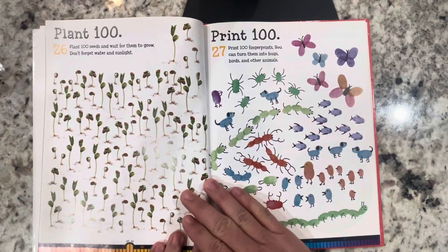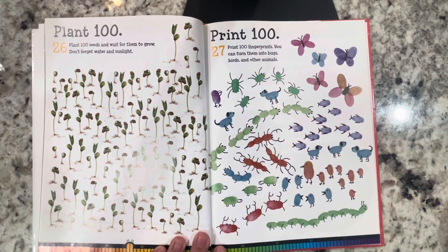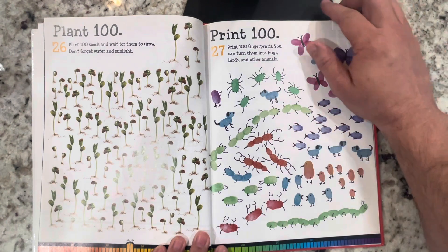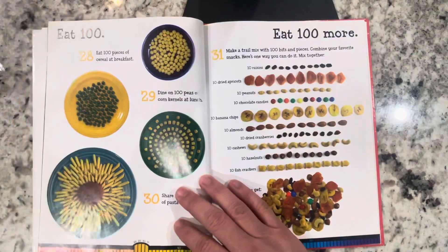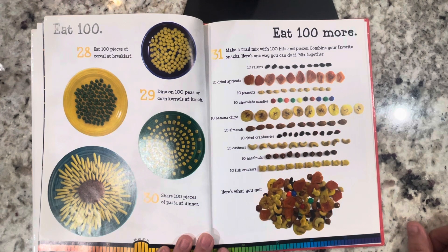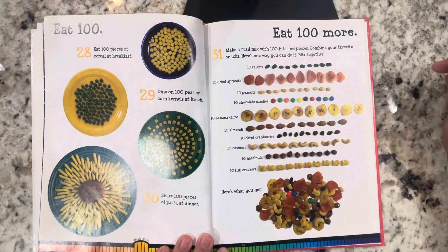Plant 100: plant 100 seeds and wait for them to grow — don't forget water and sunlight. Print 100: print 100 fingerprints; you can turn them into bugs, birds, or other animals. Eat 100: eat 100 pieces of cereal at breakfast, dine on 100 peas or corn kernels at lunch, share 100 pieces of pasta at dinner. Make a trail mix — 100 bits and pieces — combine your favorite snacks.